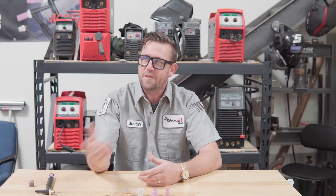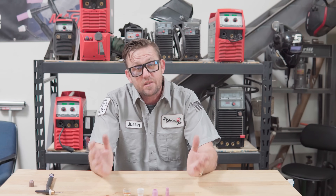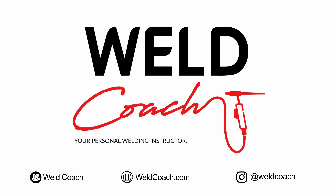TIG cups. There's a right one to use, there's a wrong one to use, and there's a very simple, easy formula to follow to help you set them up correctly. It's so easy, in fact, that even a welder can do it. It's WeldCoach, your personal welding instructor, anywhere.